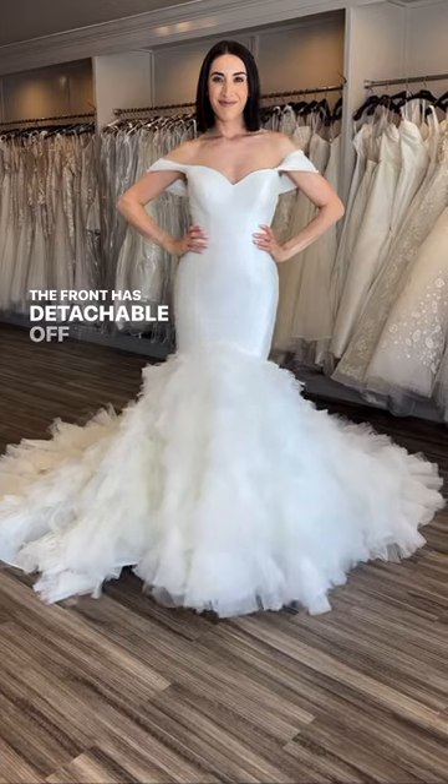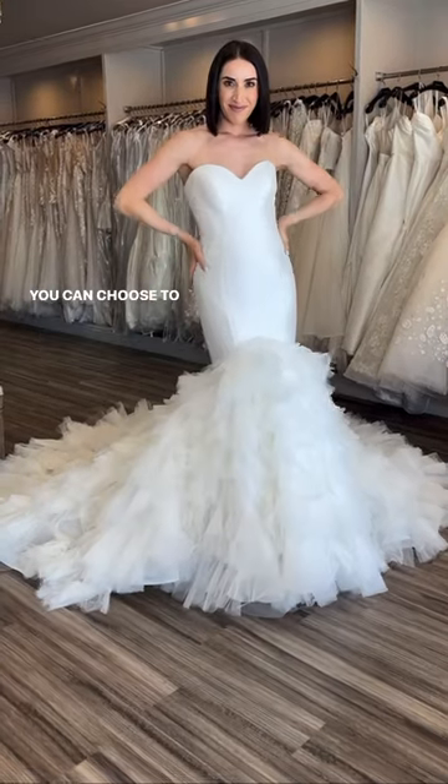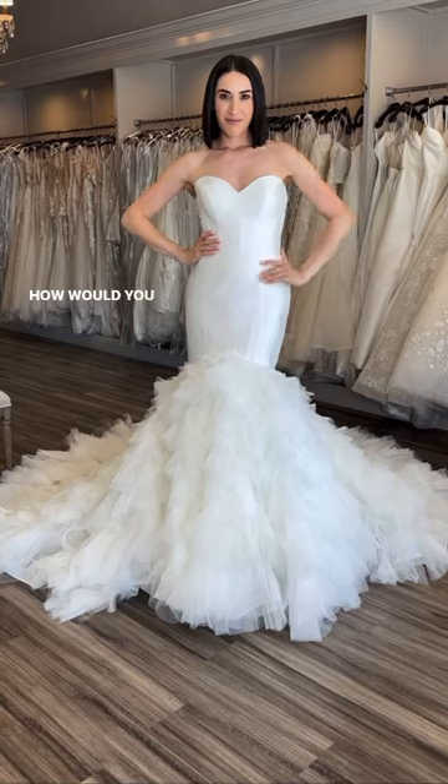The front has detachable off-the-shoulder sleeves. You can choose to wear them with or without, or do both. How would you wear this dress?